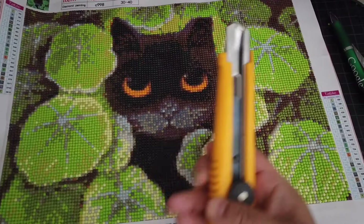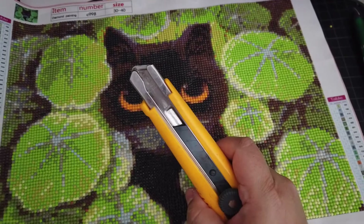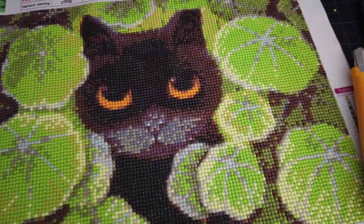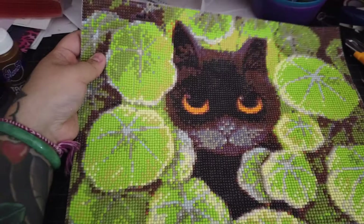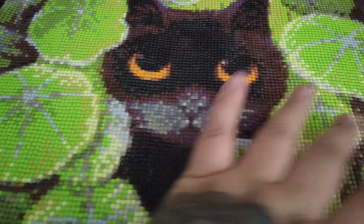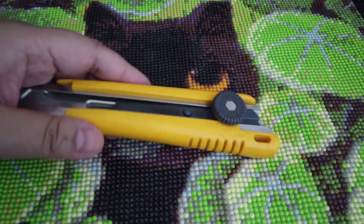First things first, you'll need to remove the white border from around your diamond painting. You can use scissors or a utility knife to trim off any excess areas you don't want seen on display. I've trimmed mine up and cut as close to the diamonds as I could — it's not perfect, and I've actually cut off a column of diamonds before, so I rarely use the utility knife for this.